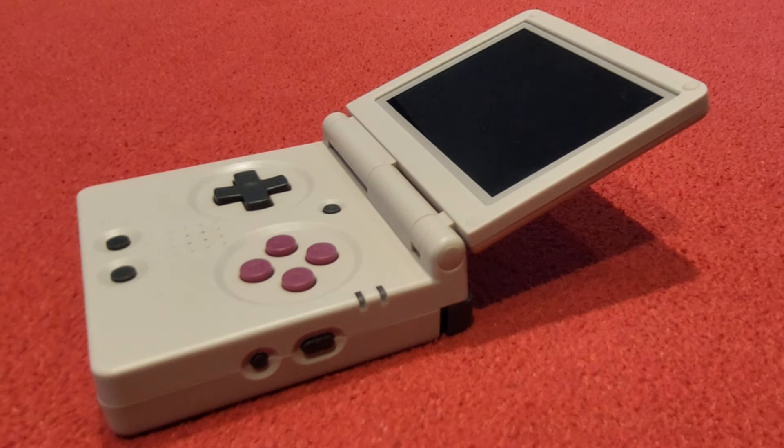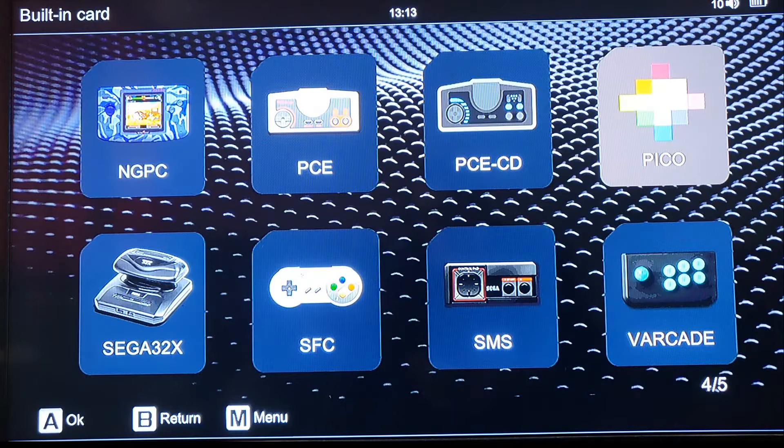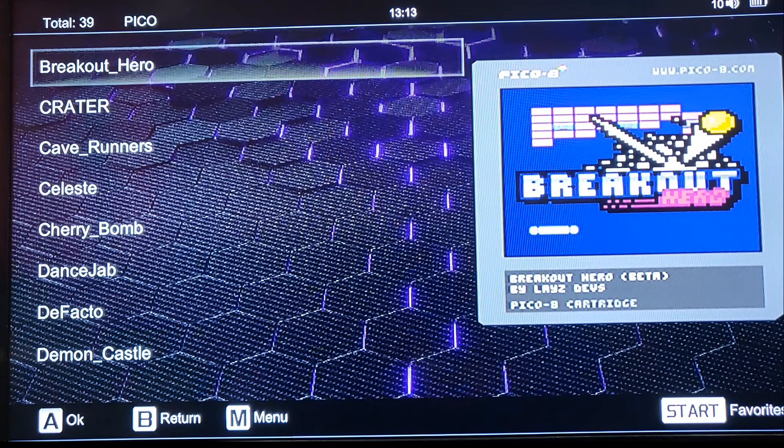Let's get on with it. Right, here we go guys, we're now on the menu. It looks beautiful on the big screen here, a little bit washed out because of the viewfinder — as usual in my videos the viewfinder always buggers up the colours. We're going to go into Pico now. Here we go with all the different games. There is a ton of games on here — 39, in fact, as you can see at the top there. So the first one up is Breakout Hero.